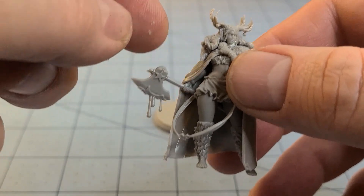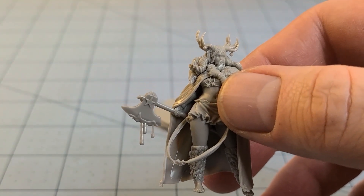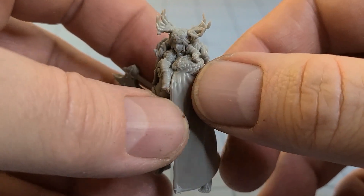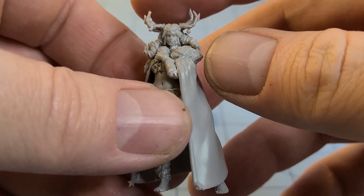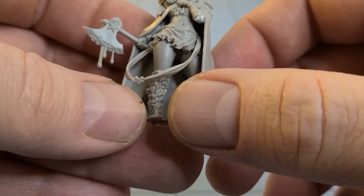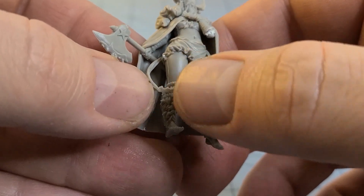The right arm that the axe attaches to is actually mislabeled on the sprue — it should be part B12 but it's labeled A12. I was in a panic counting everything and couldn't find it. Just be aware of that. I also couldn't figure out where those hands for her headdress were supposed to go, so I had to play around with that. The ribbon thingy wasn't too bad — there's a little sliver on both the front and back of her skirt that it slots into, and then they connect together.